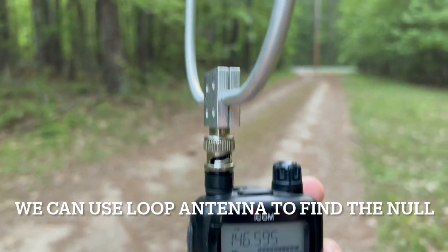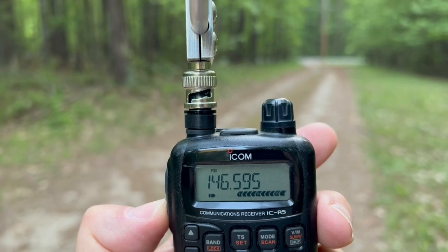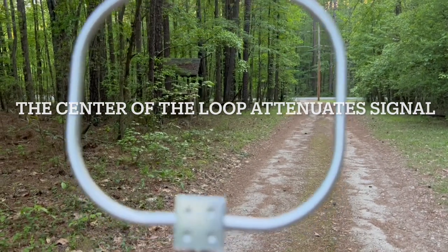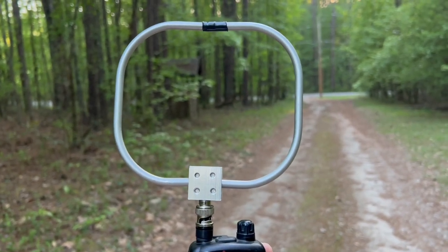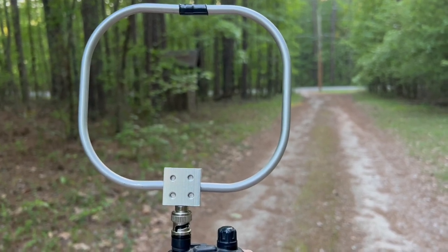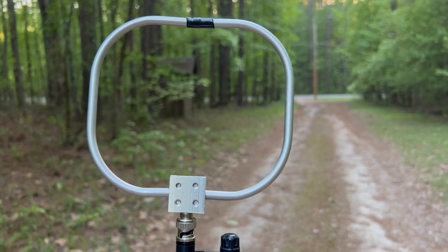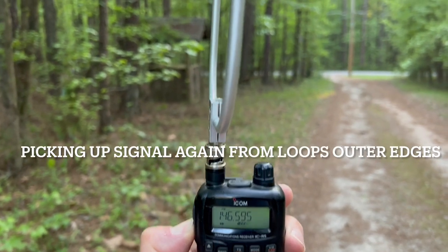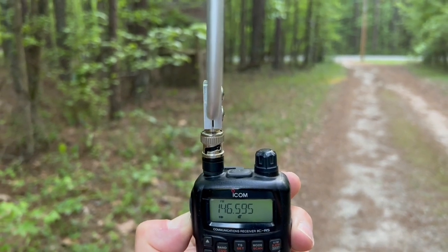Another thing we can do is use a loop antenna. You can see we've got a pretty good signal strength. What happens if I rotate the loop sideways? Now we know the fox is up there — we found it just a while ago. You see I've rotated the loop sideways. The signals actually favor the circumference of the circle but kind of go through the middle of the circle. So using a loop antenna, you can find the null — that is where the absence of signal is. If I rotate it back, we're picking up the signal again, and you can see the loop is favoring the direction of where the fox is.